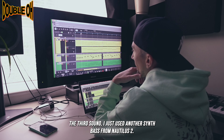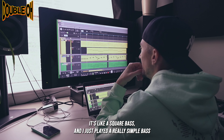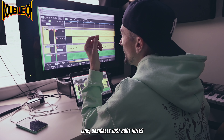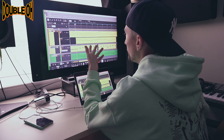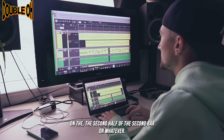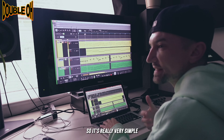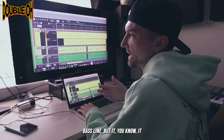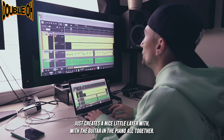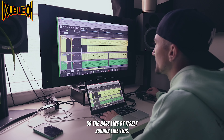The third sound, I just used another synth bass from Nautilus 2, which is like a square bass, and I just played a really simple bass line — basically just root notes from the chords, with a little bit of a step down on the second half of the second bar. It's a really simple bass line, but it creates a nice little layer with the guitar and the piano all together. So the bass line by itself sounds like this.